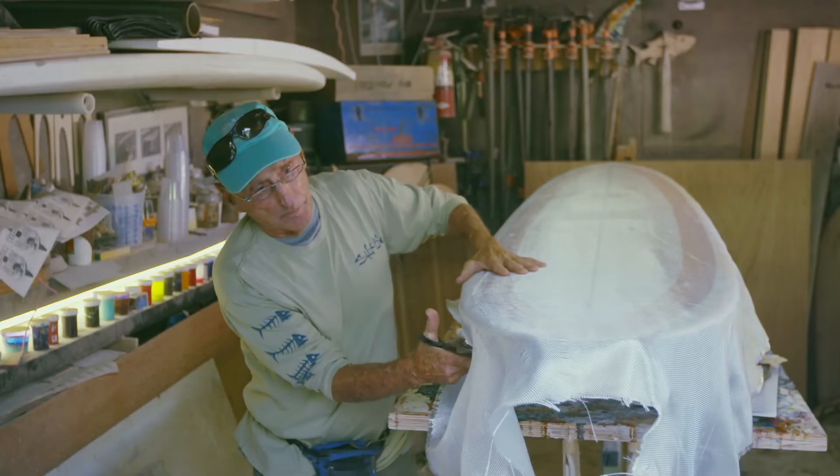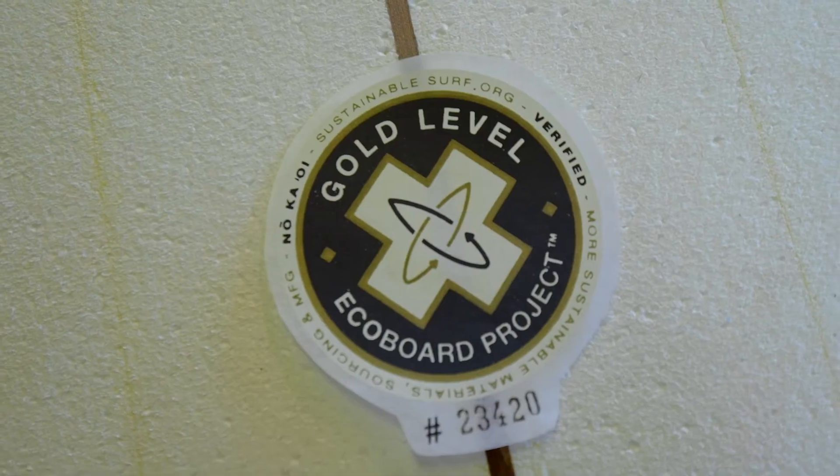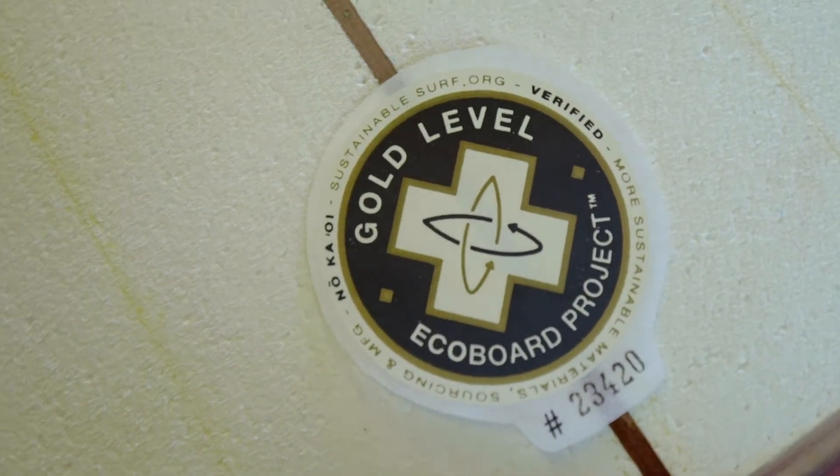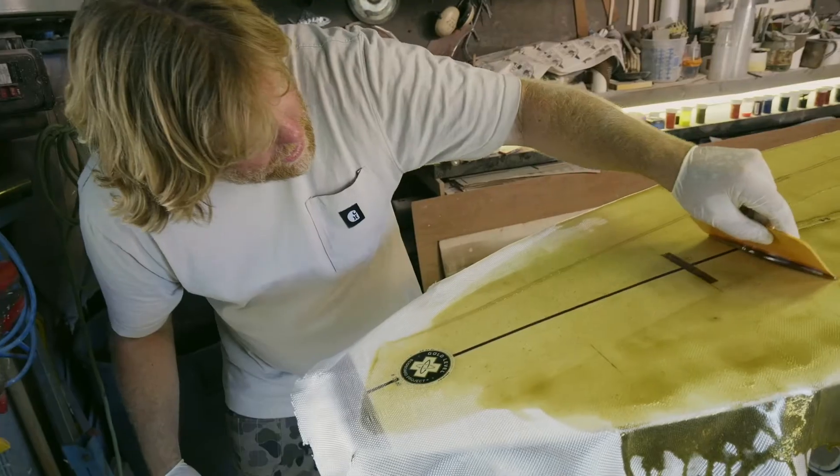Since we created this one-of-a-kind upcycled blank and we're using this plant-based resin, the board was rated a gold-level eco-board by Sustainable Surf. Now it's a certified sustainable piece of history.